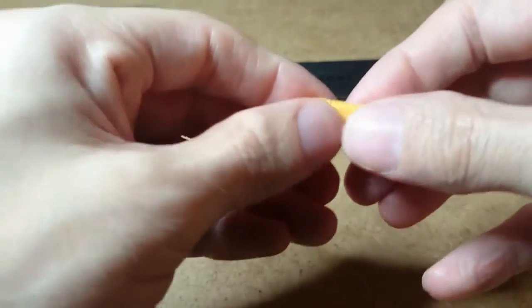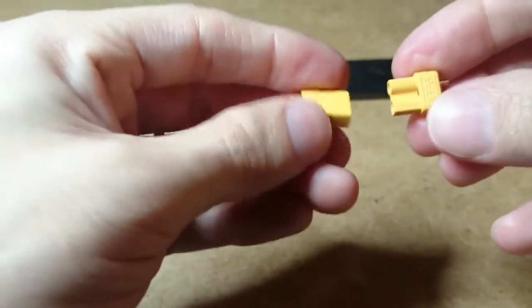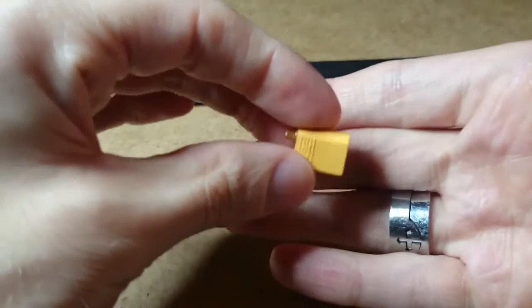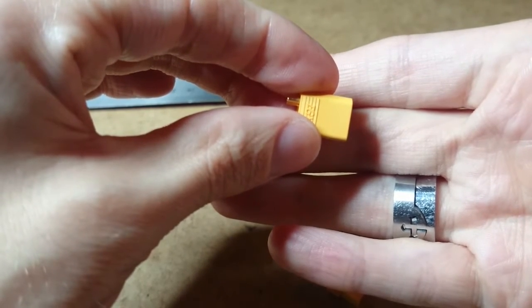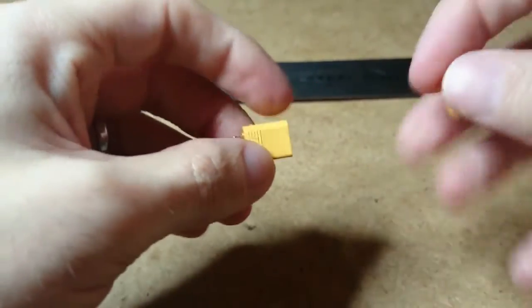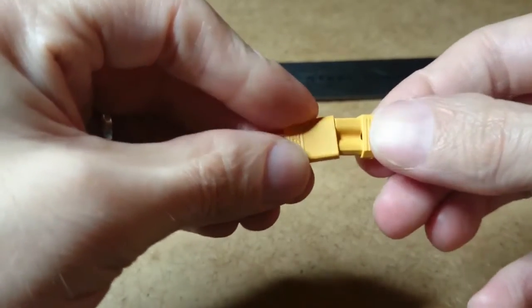So onto the next one. I finally made my final decision and I went for the XT30 plugs. The reason why I went for these is because they carry a max 30 amps, so that gives you plenty of space, and that should keep your battery cooler as well, and your wires nice and cool as well. So I got them.